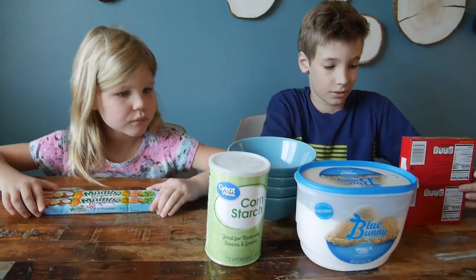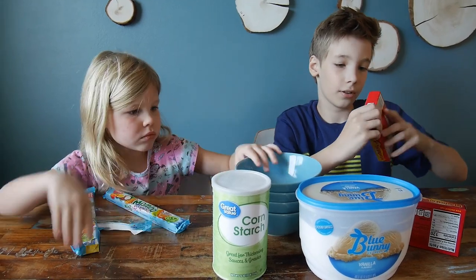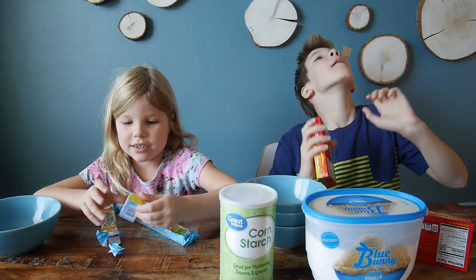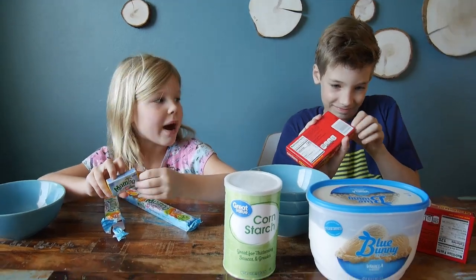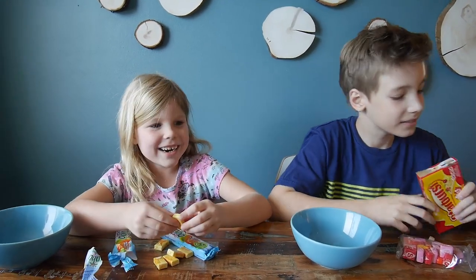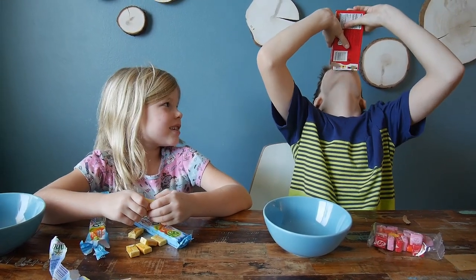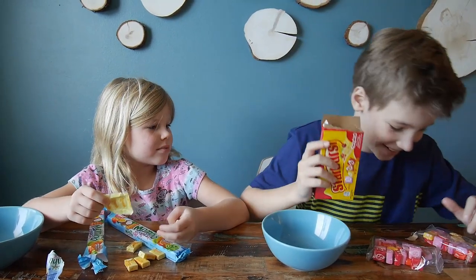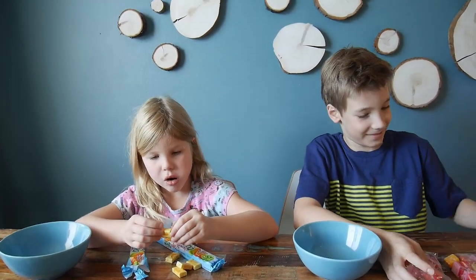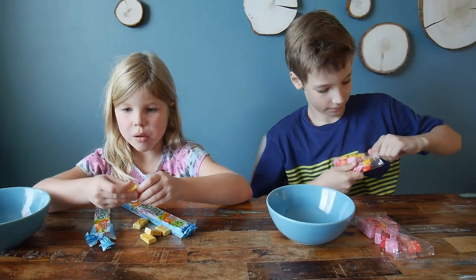So let's start by cleaning the candy from the wrappers and putting it into the bowl. You have to unwrap every single candy. This is the candy of my childhood. I wonder where it's made? We got Mamba from Poland, I believe.